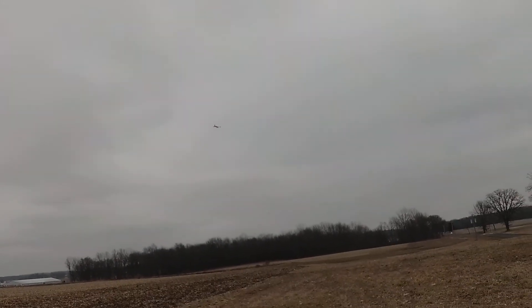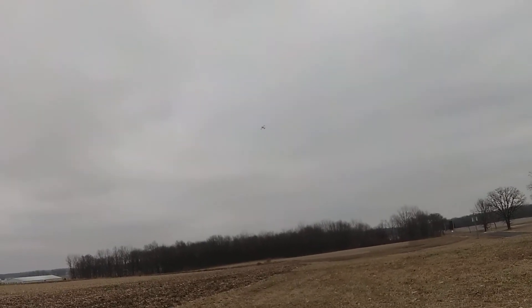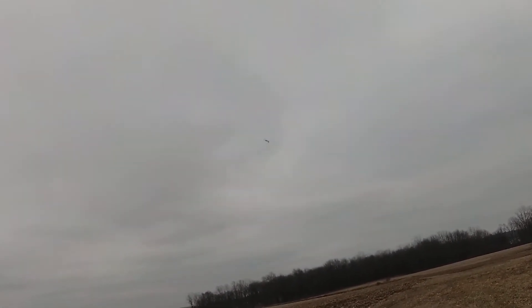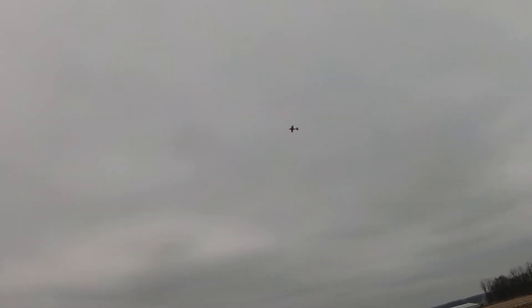I'm flying carefully and slowly here because the batteries I put in there are freshly charged — first time I used them. They sag to 19-some odd volts immediately after takeoff, and I just put the plane down right away, right in the grass as quickly as possible, because it was like 19.6 and I wasn't sure if they were going to recover or not.